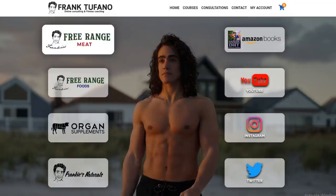Again guys, frank-defano.com. If you could please drop a like on the video and subscribe, be sure to check that notification bell. Thanks again guys, and I'll see you tomorrow.